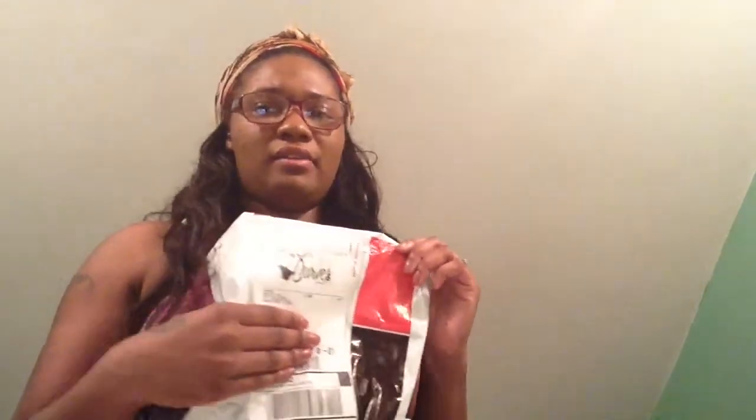So I ordered mine from prettygirlcurves.com. I'm going to have the link below where you can order yours too if you choose to. Here's what came with my waist cincher — this is the package that came in with UPS, which is very great. They came very fast.